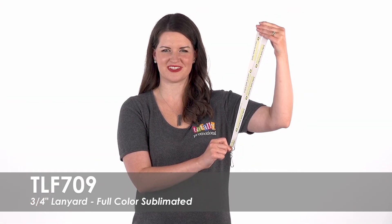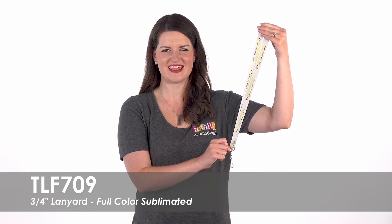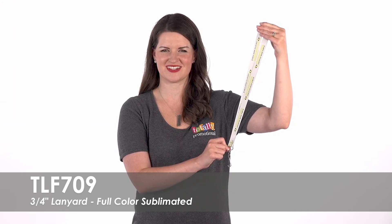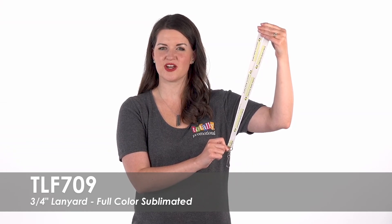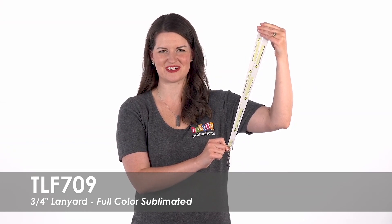Order these versatile lanyards to show off your brand and unite your organization. To learn more about our full-color sublimated three-quarter inch lanyard, view the product details or call for assistance.